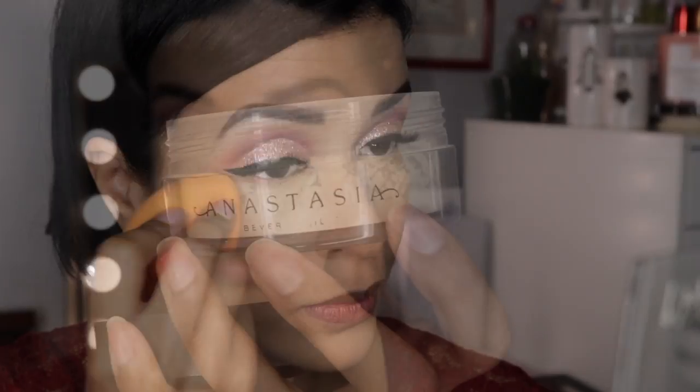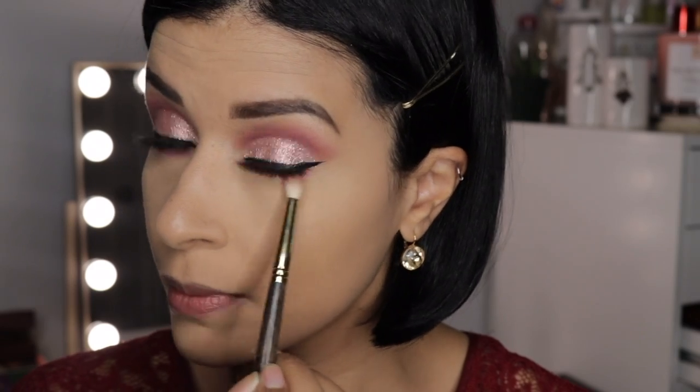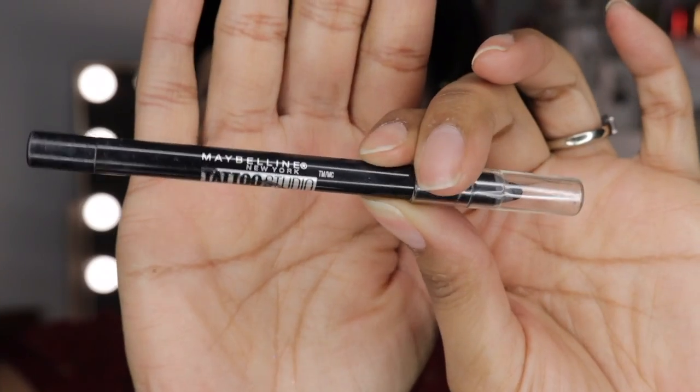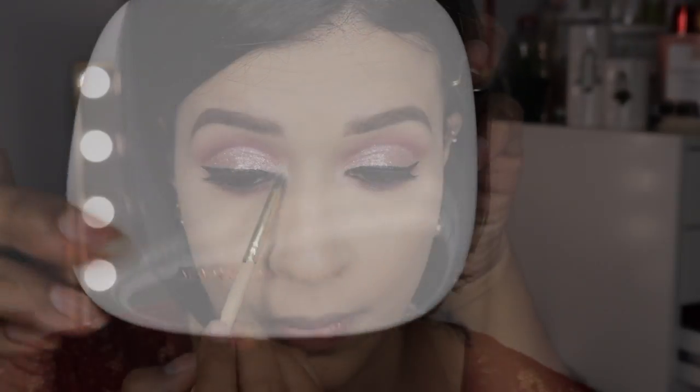Then I'm going to grab the Anastasia setting powder in Banana and apply a generous amount to my under eye and also my face. Back to the eyes — this time we're working on the lower lash line. I'm going to take the shade Garnet from the So Jaded palette and apply it to the lower lash line, then blend it out with the shade Soothe. Here I applied my eyeliner with the Maybelline gel liner, then some mascara to the lower lashes. To highlight the inner corner I used the lightest shade in the Tati Beauty palette, which is Aura in the matte finish — it gave it such a nice sophisticated look.